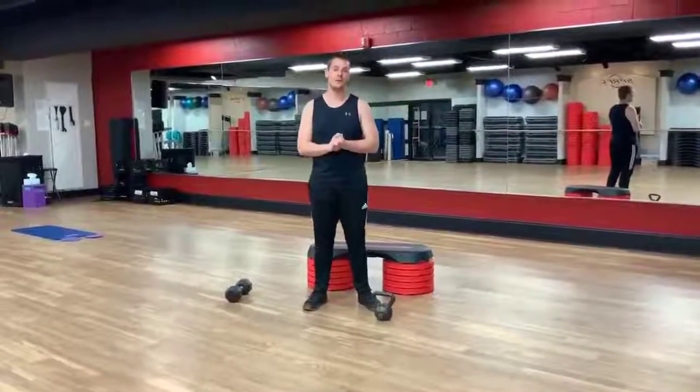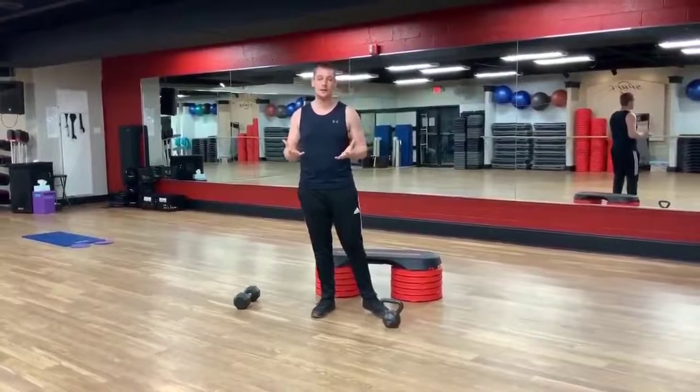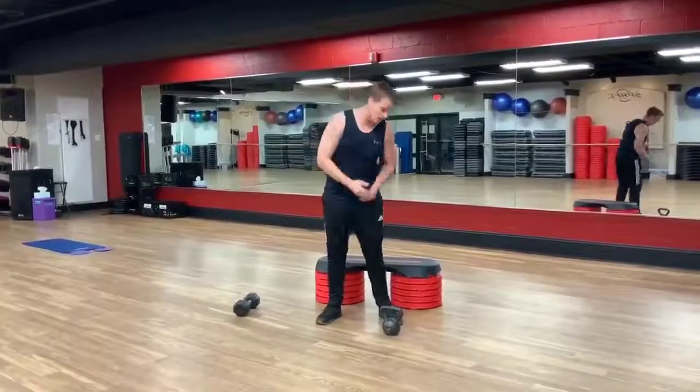Okay everybody, what's going on? Mark here with SPRFC. I'm going to go over a couple of kettlebell exercises you can do at your house. If you don't have a kettlebell, you can use a dumbbell or maybe a bottle of water. These exercises are simple — we're going to get a quick 12 minute workout.